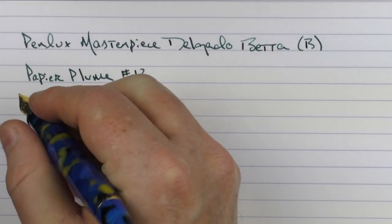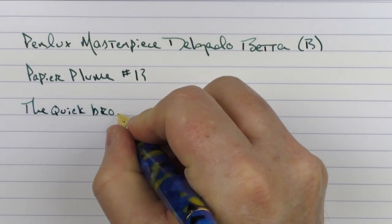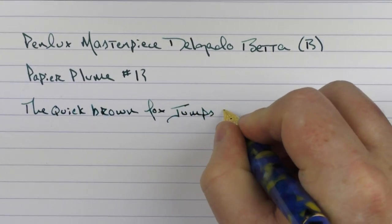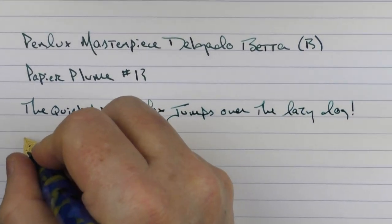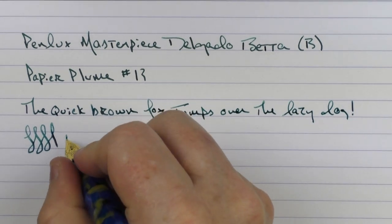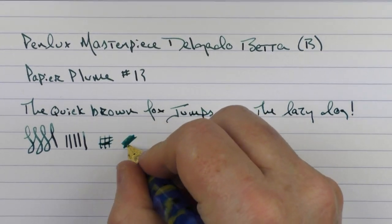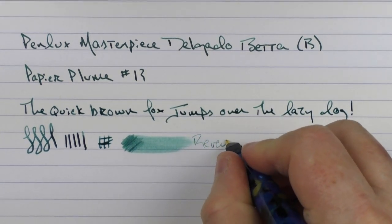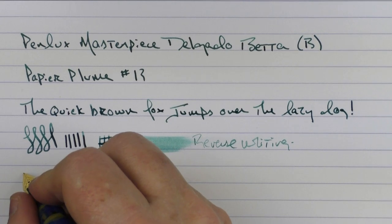Here we go with the rest of the writing sample. I do find this broad Yovo nib to write very well. It's fairly smooth and rather stiff — you're not going to get a lot of line variation. I do find that the ink flow is rather decent on this nib. In regard to reverse writing, it is a little bit on the scratchy side.